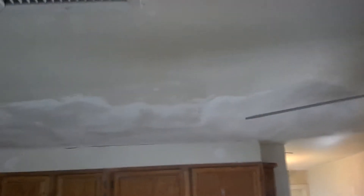We've got our ceiling repaired. We're waiting for our mud to dry on that as well. We'll throw a texture coat on the wall and then on the ceiling.